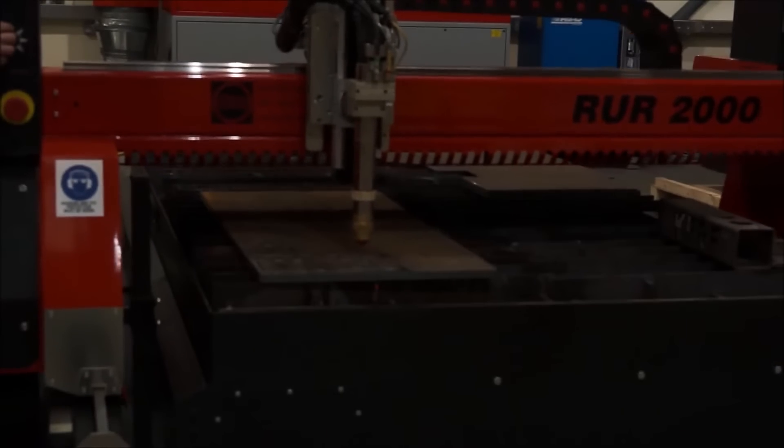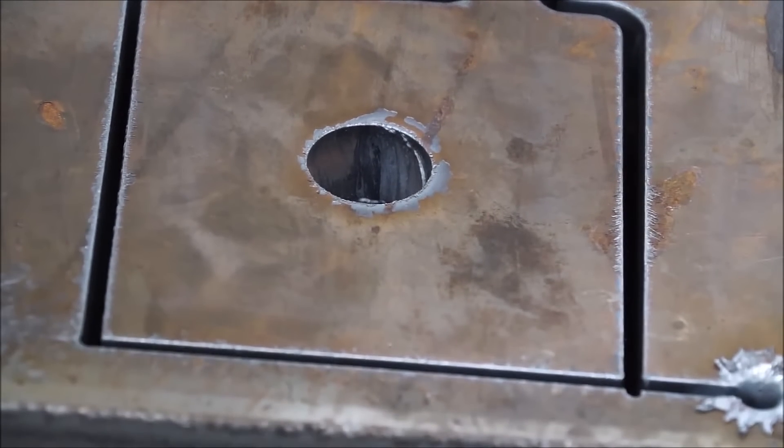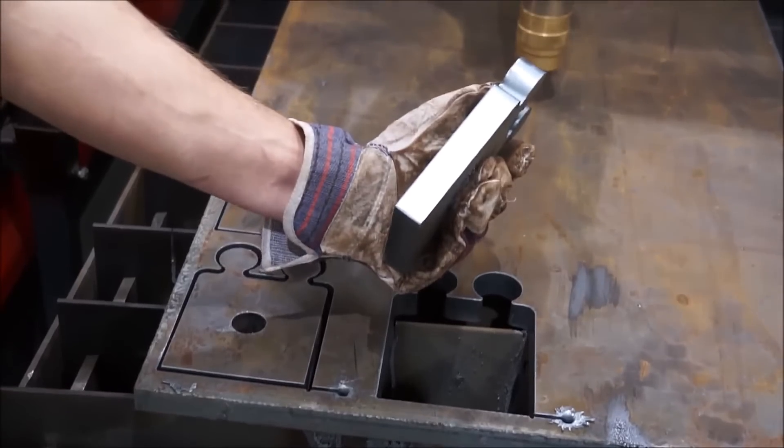High def plasma — so this machine isn't just a plasma machine, you've taken the next step. We've taken the next step and the one beyond that. It's high definition plasma, but this one's got ultra sharp. And ultra sharp means? Ultra sharp gives you a really good quality hole in the part, but equally it gives you a very good edge finish.